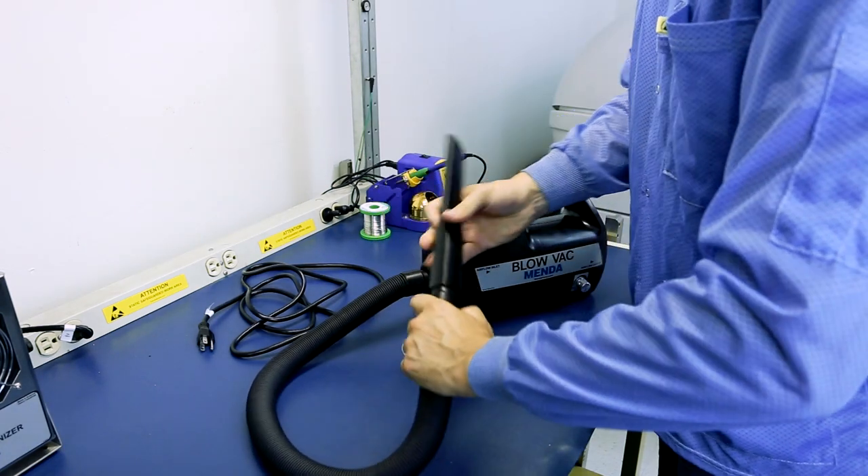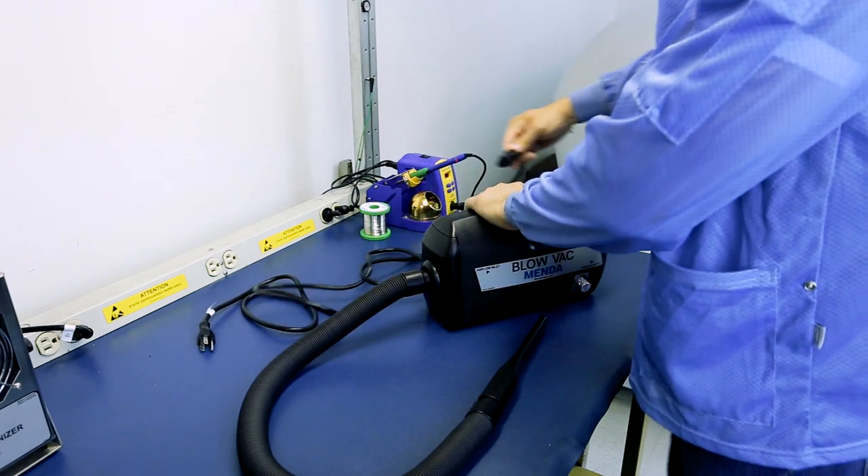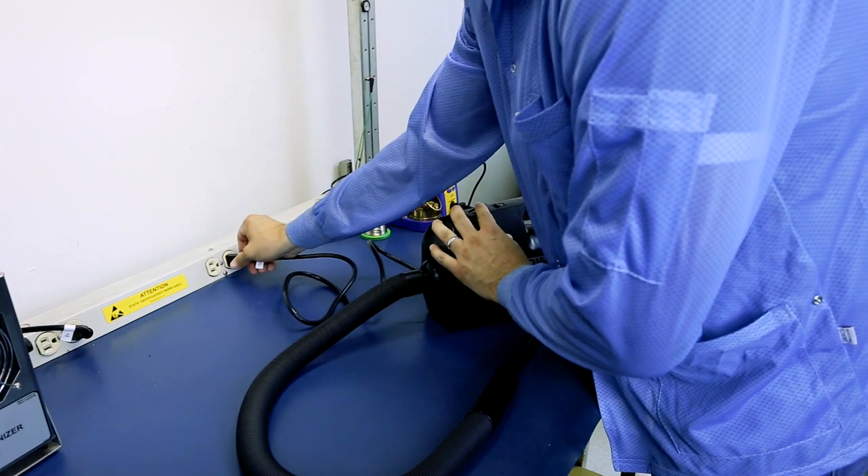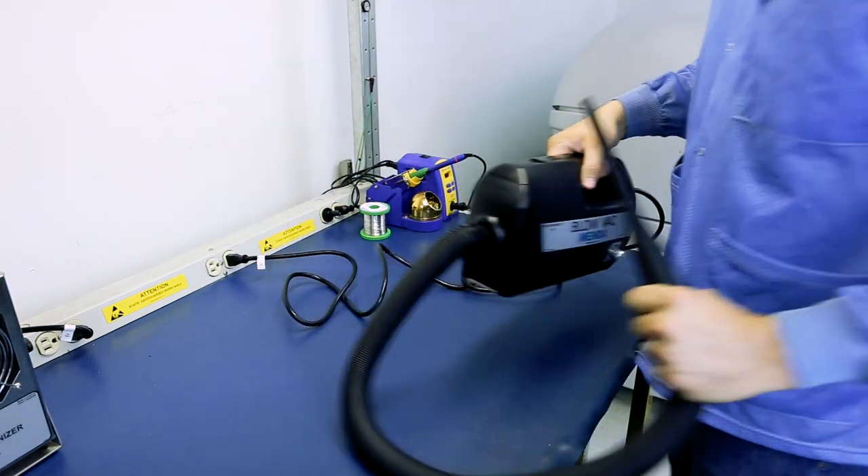All parts are groundable per ESD Handbook ESDR 2020, Section 2.4. With the Blow Vac, you can expect a durable, compact design that prevents the need to carry multiple appliances.